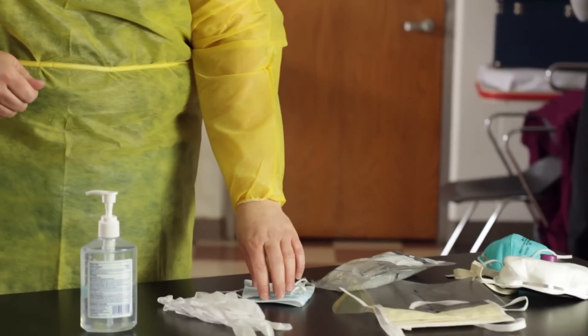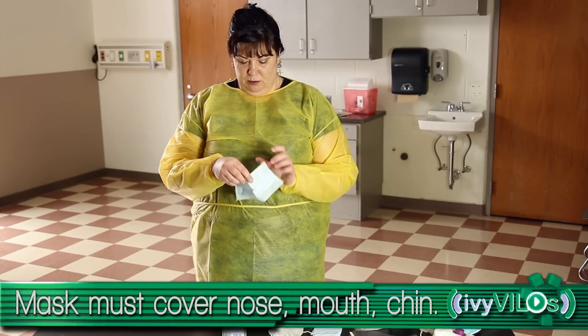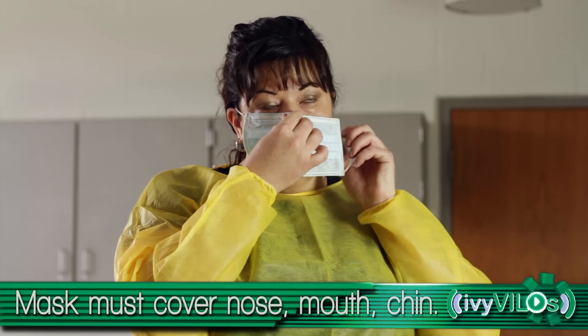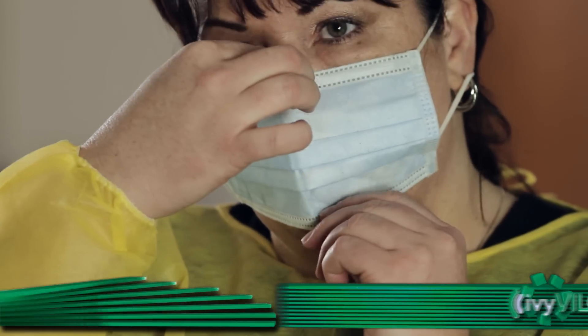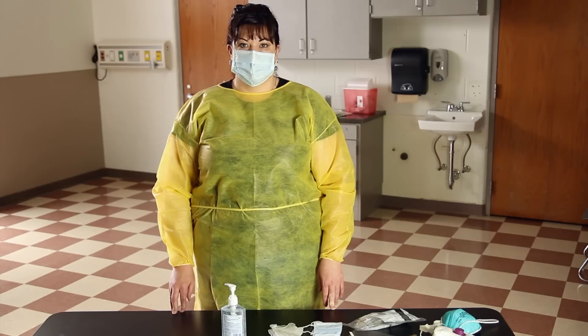If a mask needs to be used, place the ties or elastic bands at the middle of the head and neck or around the ears. The mask should cover your nose, mouth, and chin. Perform a fit check by inhaling and exhaling. When using a respirator, the respirator should collapse and no air should leak out.